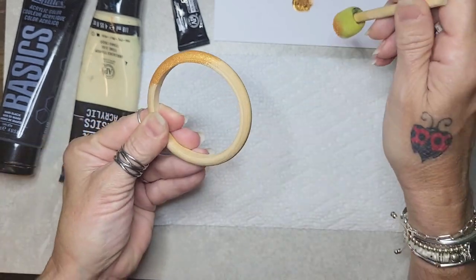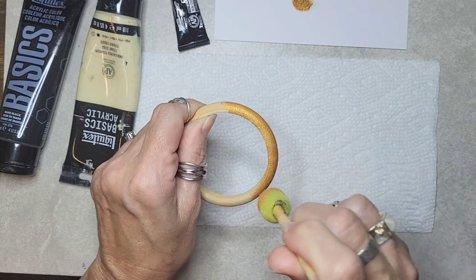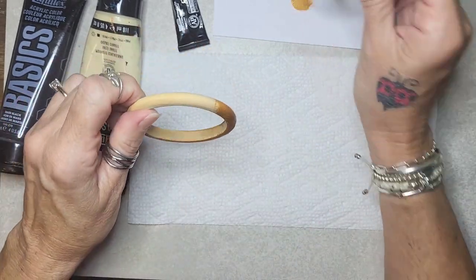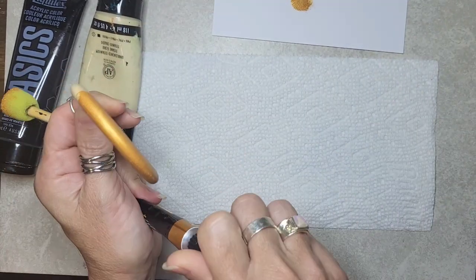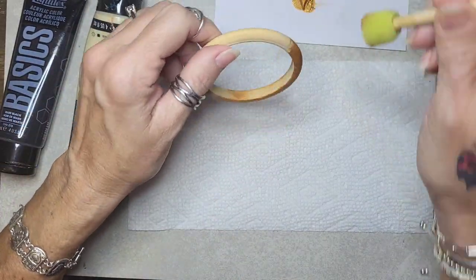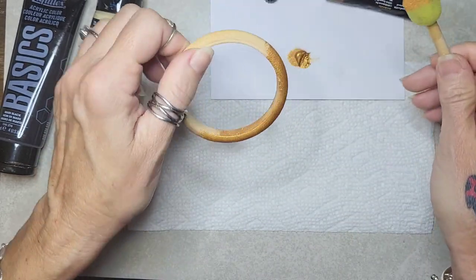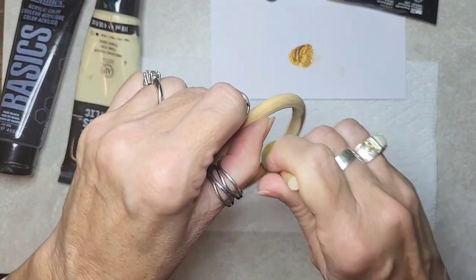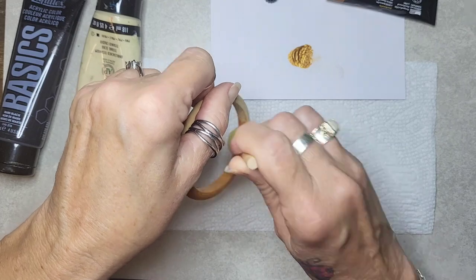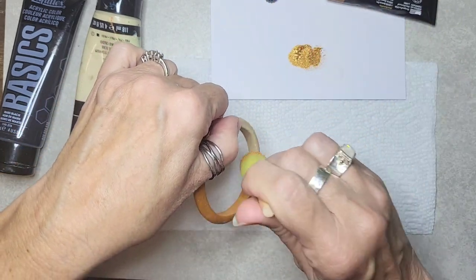It doesn't even need to be exactly half and half — you could do just a little portion like this and then speckle the rest. But I'm going to do half. So I just dab this all along — easy, easy. Make sure you get the inside also. Just dab it all in there, blobbed it on there. On the inside I'm just going to go all the way around with the gold.